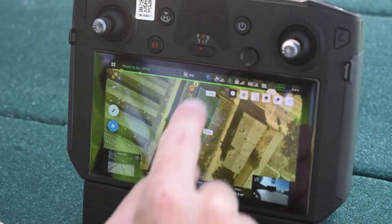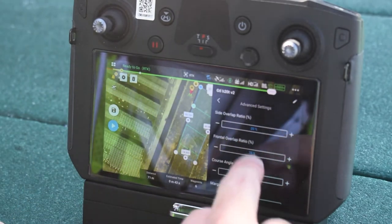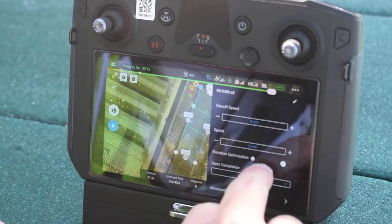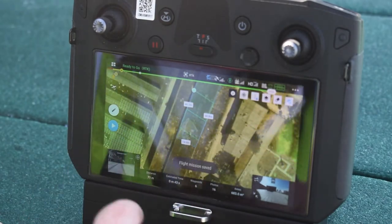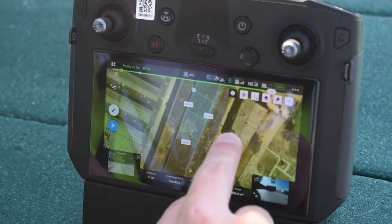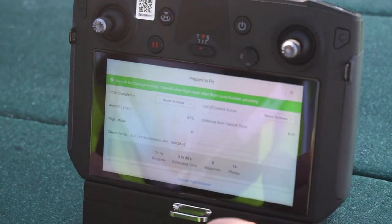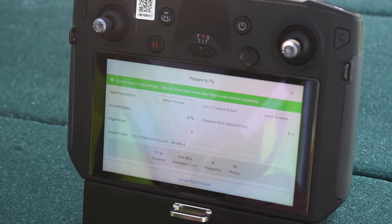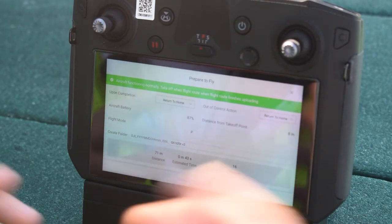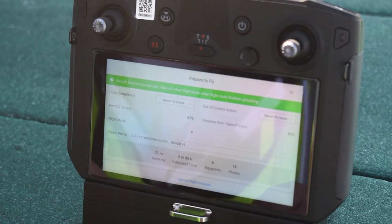I'll hit save. We have RTK enabled and our flight plan is set. Always double-check your altitude before flying — confirming 36 meters, which is correct. When you hit the play button, it runs through a flight checklist, shows any errors or issues like compass calibration needed, and once you're ready you hit upload flight mission to load the waypoints onto the drone and you're ready to fly the automated mission.